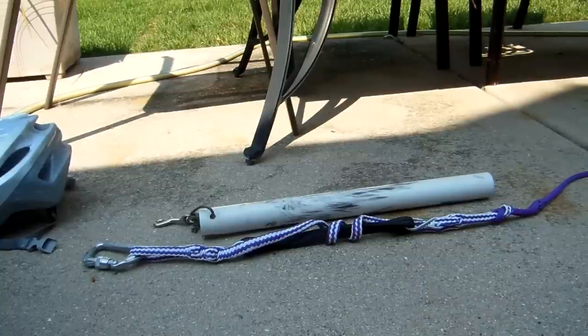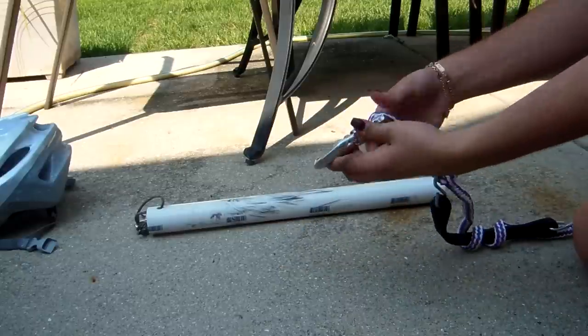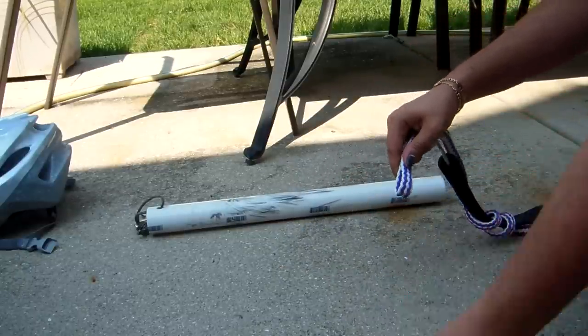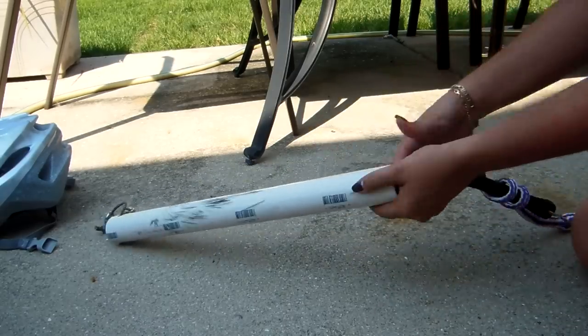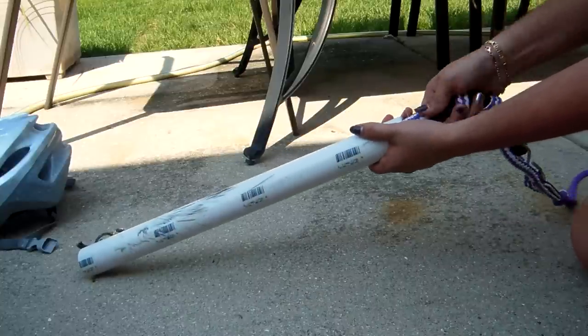Now I'm going to show you how to attach the scooter noodle or line protector to the line. First you're going to want to take off the clip, and then you just run the line through — sometimes it can be difficult to get the line through because of the big bungee.